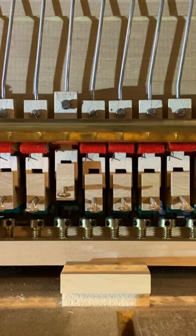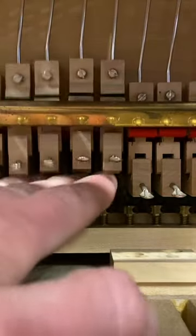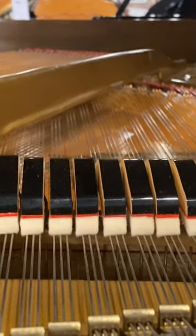I fixed this by adjusting the pedal rod a little bit so that my sostenuto rail is faced down more than it was and it's not catching on any of the damper flanges. Now the note can be killed the second it needs to.